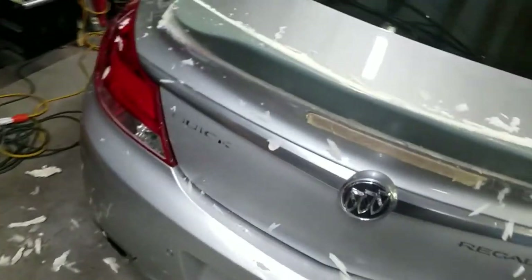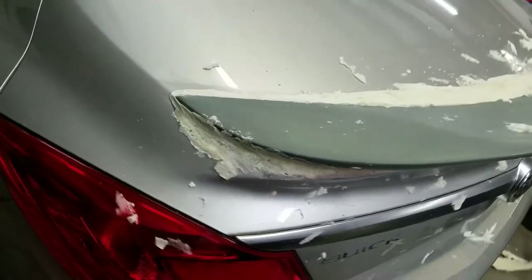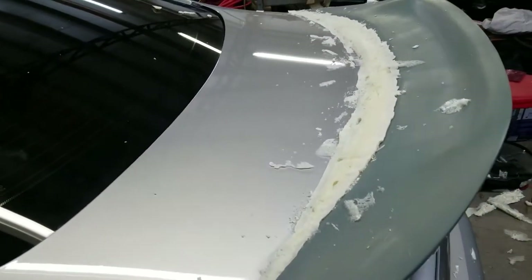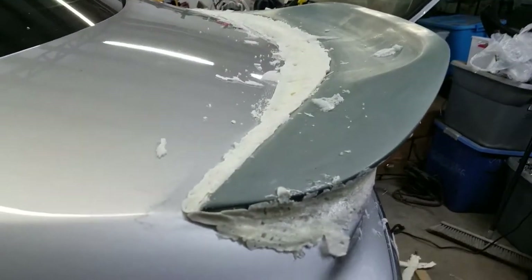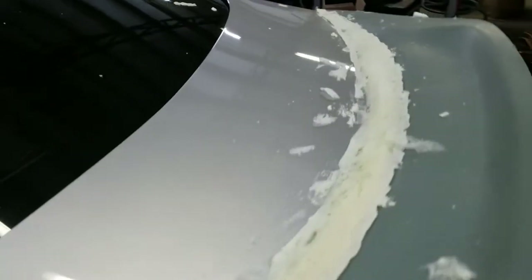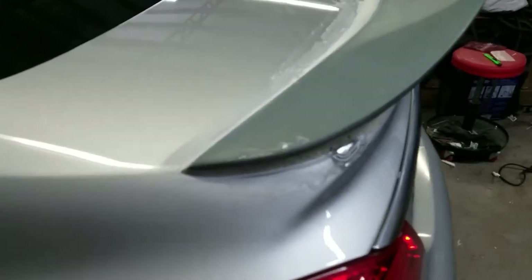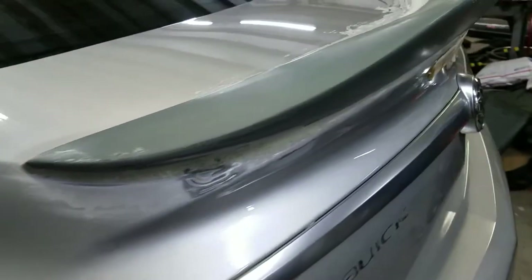What have we got so far? Not too bad, it's coming along pretty good. We're going to trim this down a little bit more. Get my angle where I need it, and then we will start to lay a little bit of fiberglass. We got the foam sanded down all the way around.